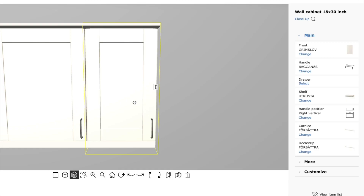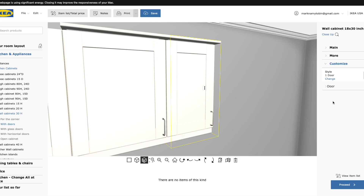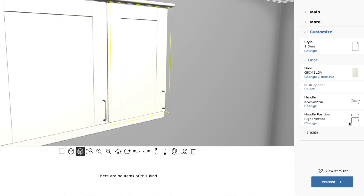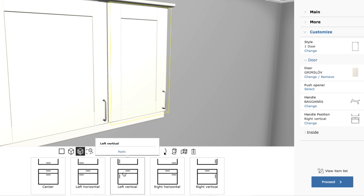Changing handle positions on a door is pretty important. Select the cabinet you want to change, go to the side menu under customize, and select the door. Depending on the cabinet, you'll have a few options: you can change the door style, the push opener, the handles, and the handle position. Hit change and it gives you options — center, left horizontal, left vertical, and so on. For example, selecting left vertical means the handle opens to the right, exactly as intended.